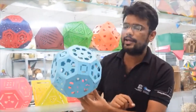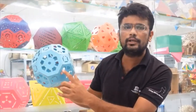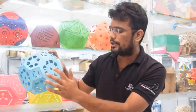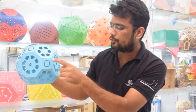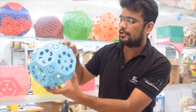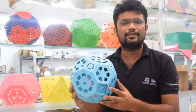This is also an Archimedean solid. If we talk about the properties of Archimedean solids, this structure is made up of regular polygons — the squares are regular, the hexagons are regular, and the octagons all have equal sides. If we observe the vertices, at every vertex you will get an octagon, a square, and a hexagon. This is the astonishing fact of all Archimedean solids.